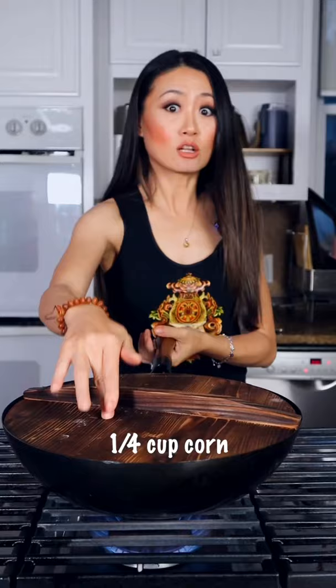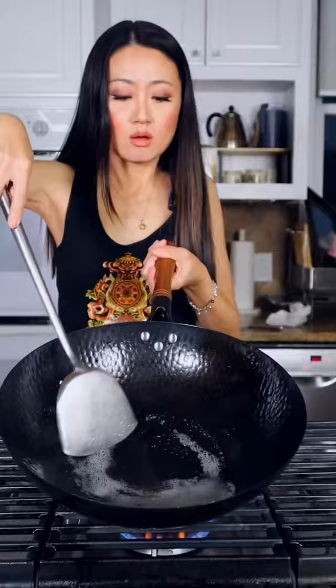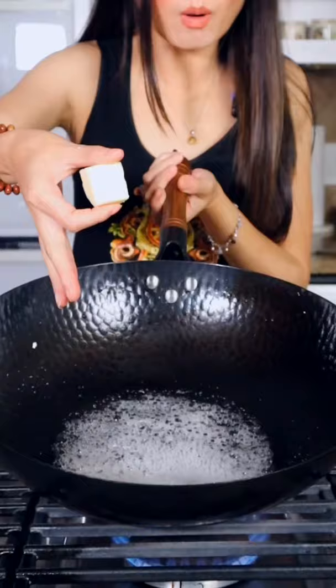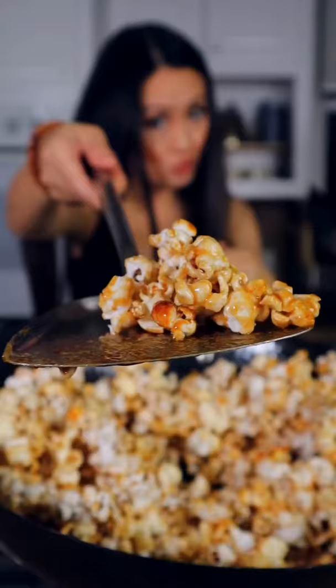To make the caramel sauce, we add water and sugar until bubbles form. Then we add butter until you see the caramel color. We mix everything together.